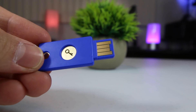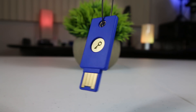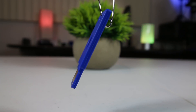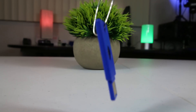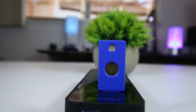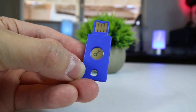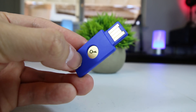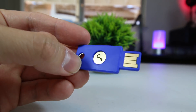Without using two-factor authentication, if someone were to ever hack your password, they could instantly access crucial online accounts such as your email, social media, and even financial accounts. But by using a physical USB security key that you and only you have physical access to, you can still protect your account even if your password was ever compromised. And the FIDO U2F Yubico Security Key adds this second layer of protection to your accounts to help prevent unauthorized access.